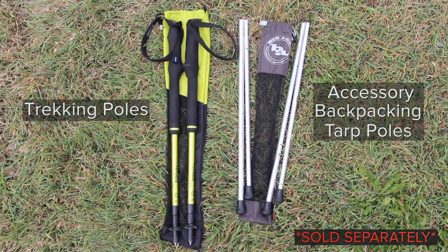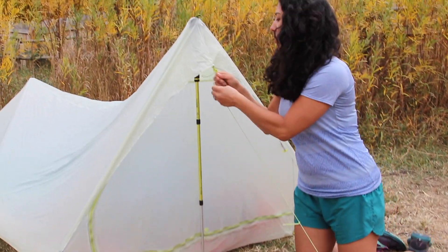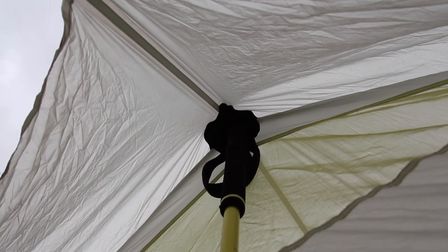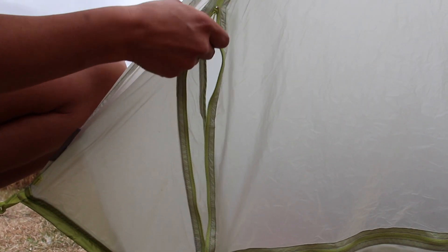Two trekking poles are required for the setup of this tent. The exterior pole placement, paired with the vertical end walls and over-vertical side walls, create a spacious floor plan. The vertical head-entry door features an extended dry-entry eave and storm flaps on the exterior zippers.